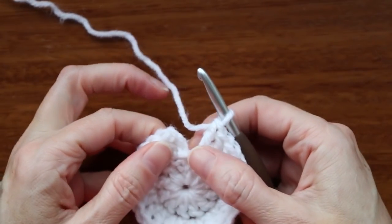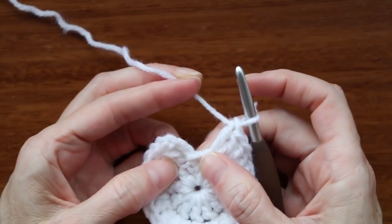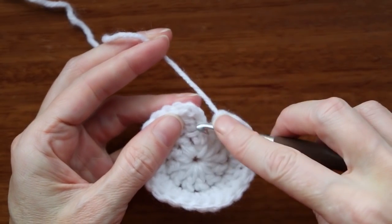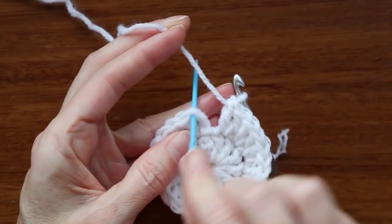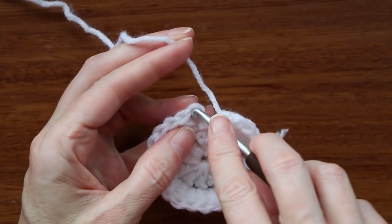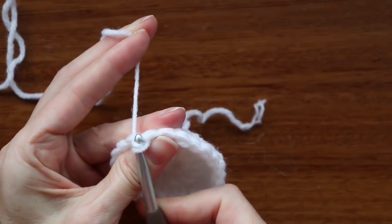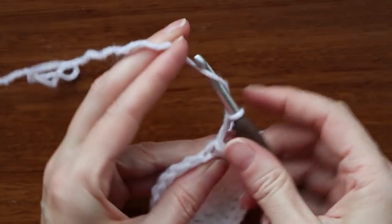I've worked my way around and now I'm back to that stitch before the chain — it kind of looks like I skipped a stitch. But remember, we did our two double crochets there: a chain and a double crochet, so that counts as two. Now slip stitch to the top of the chain three: push your hook in, get two loops of yarn on your hook, grab your yarn and bring it back, slip stitch to join. Chain three: one, two, and three.